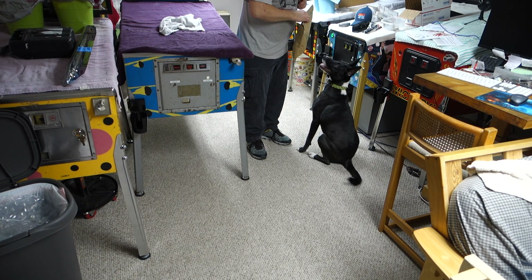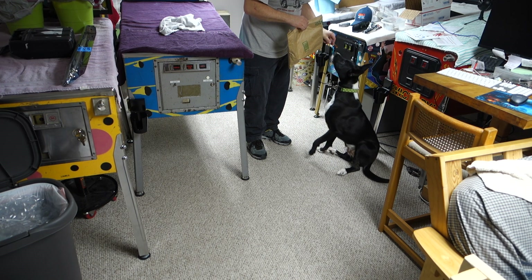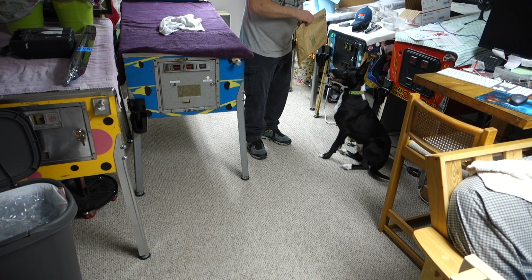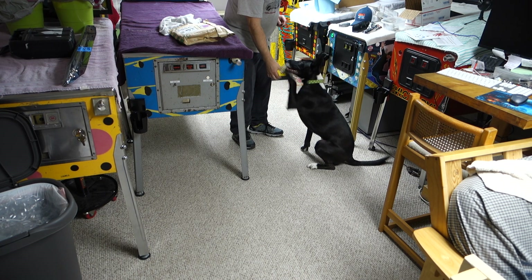Is this Comet approved? Is this Comet approved? You want this. Do you want this? Do you want this? Is this Comet approved? Give me a paw. Give me a paw. Good boy.